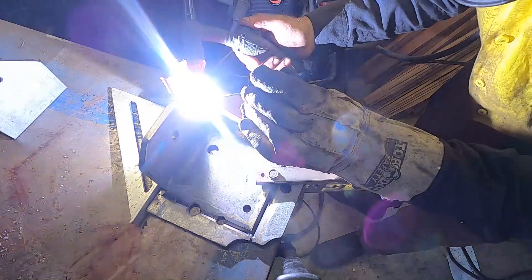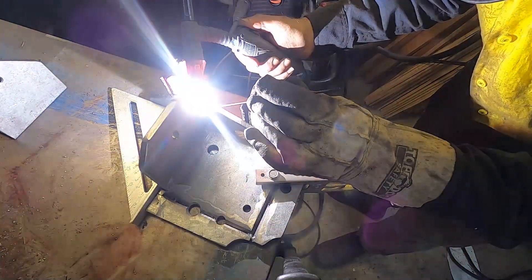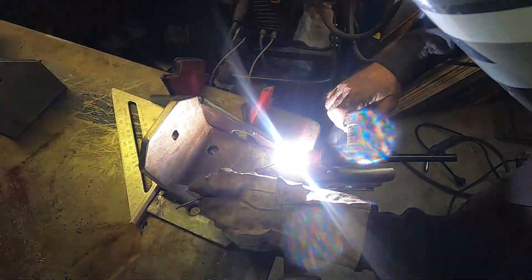These clips show me putting it on the chassis just to see what it looks like.